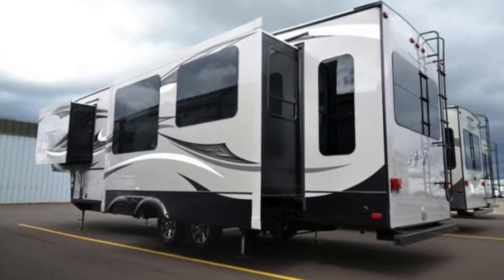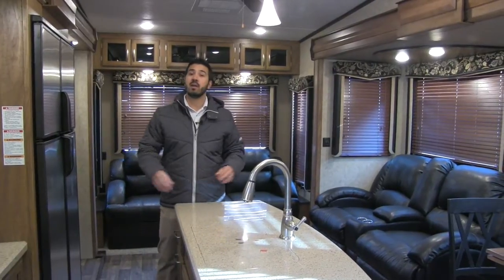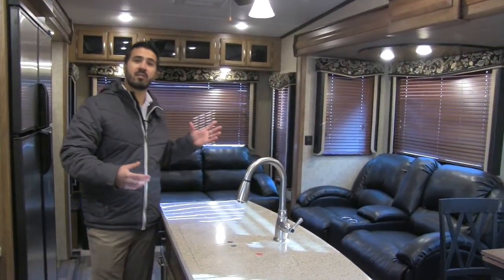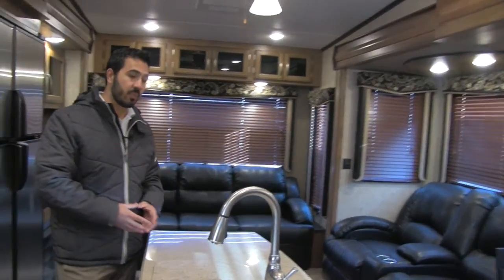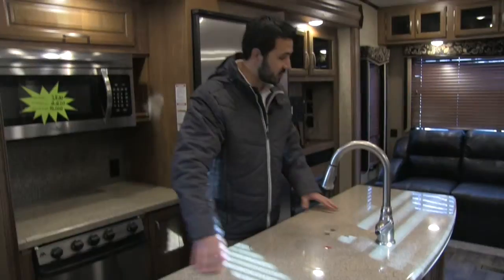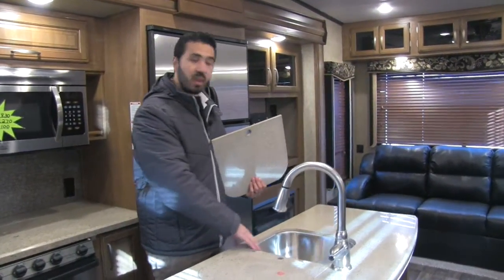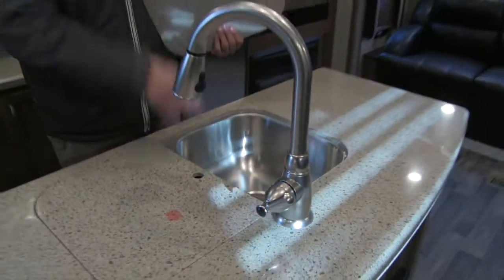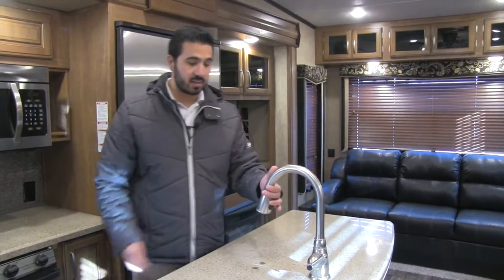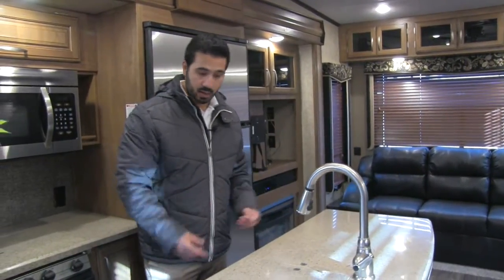Welcome to the inside of the 2016 Montana High Country 305 RL. This particular unit is going to be in the Fresco interior. It's a great floor plan with the rear entertainment area, dual opposing slides that really open this space up, allowing for this very large center island. I really like this center island because it makes an excellent prep space with a ton of countertop space, especially when you have your sink top covers. Those can be removed to reveal your double bowl stainless steel sink. You're also going to have a high-rise stainless steel pull-out faucet with controls right on the head.